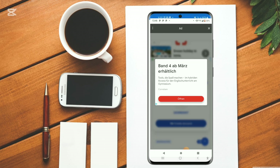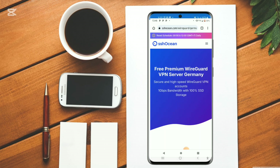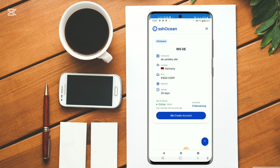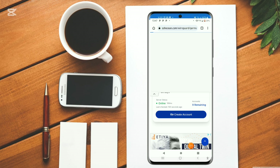Let's click on German. Follow me step-by-step. We are lucky — we have online ones. As long as it is online, take it. But if it lacks online servers, kindly leave it. Then click on Create Account.